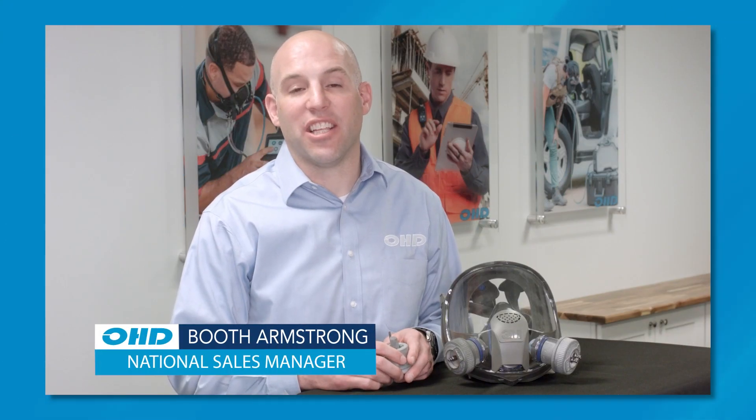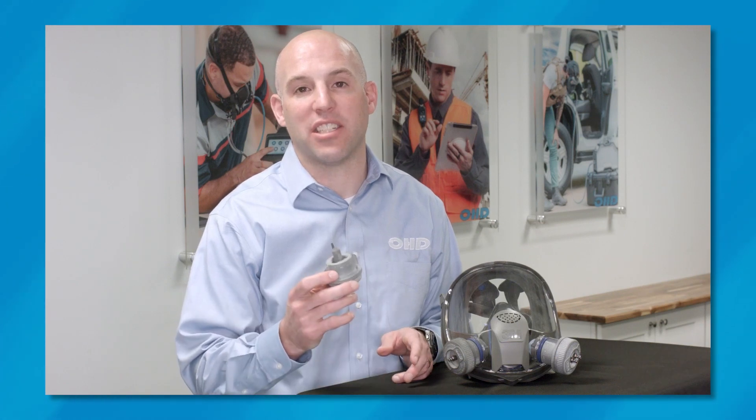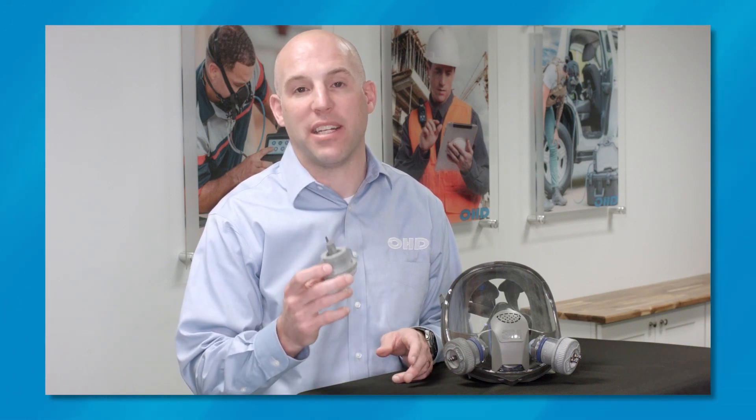As OHD continues to innovate, we've worked to streamline your respirator fit testing, and we're excited about introducing the new OHD integrated valve prop adapters.